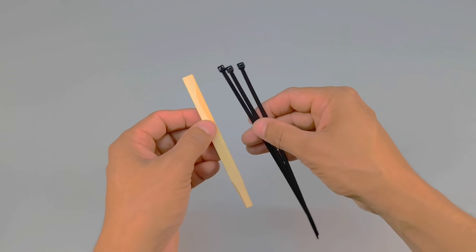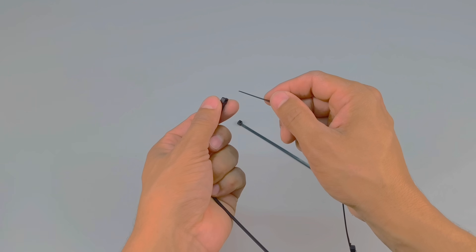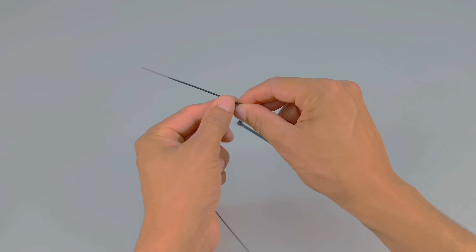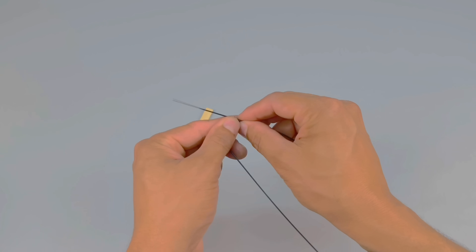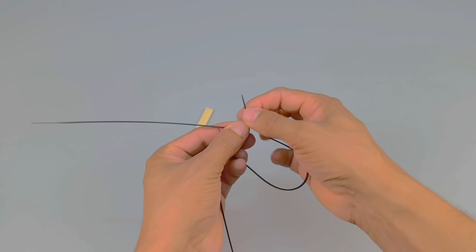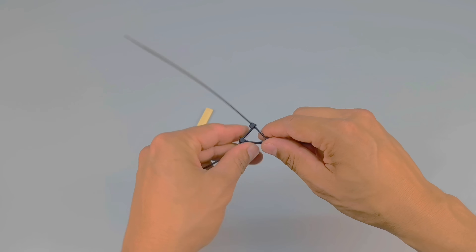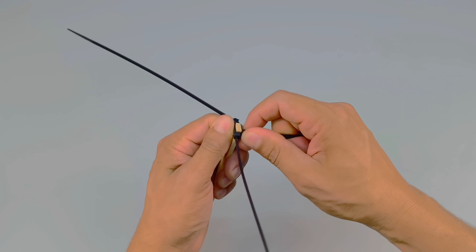Take a wooden stick and three nylon cable ties. Intertwine the cable ties to form an improvised propeller and firmly attach it to the end of the stick, then fit it into the drill chuck. This homemade device will work like a professional mixer, ensuring a much smoother texture — without air bubbles, without lumps, and with a refined consistency ideal for a perfect finish.